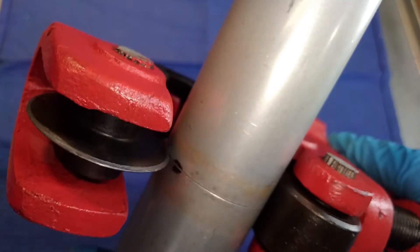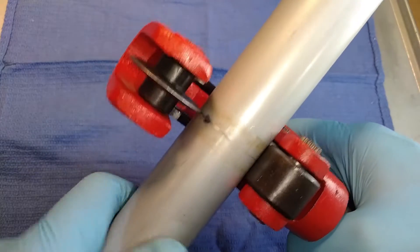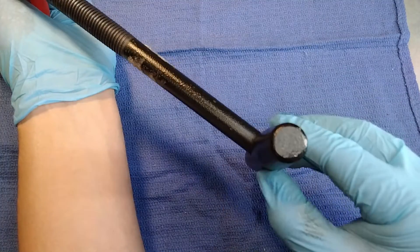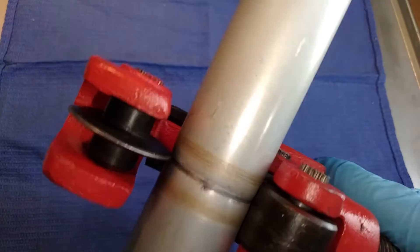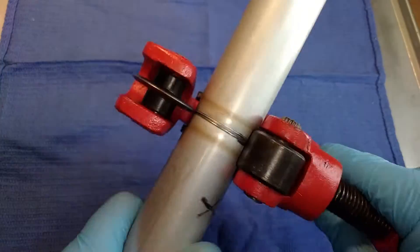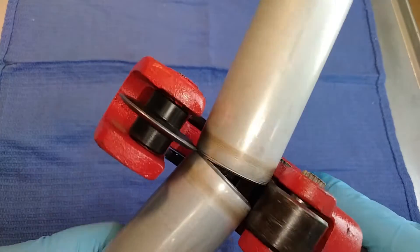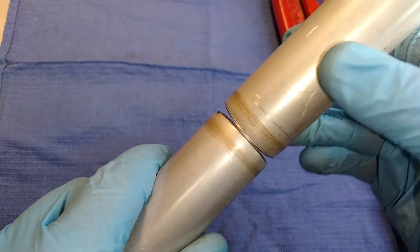Once you get it to jump back into its original spot, you just kind of work that section back and forth a little bit to establish a groove, so that it stays in one continuous circle without spiraling. Sometimes they'll cut all the way except for this last little bit that doesn't want to go — just do it as much as you can, and then you can just break them apart with your hands.